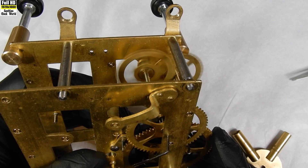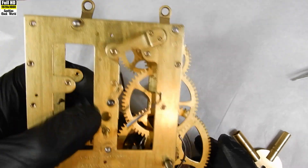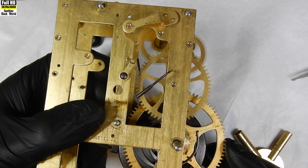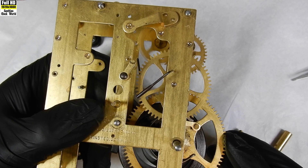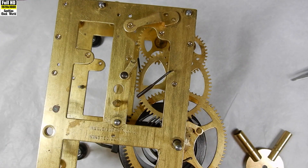If a bushing has been worn from round to oval shape then it must be replaced. A pivot running in an oval-shaped bushing makes far more contact with the side of the bushing, which increases friction. Also, the arbor is not running true because it's out of alignment with both its bushings.